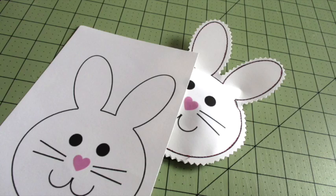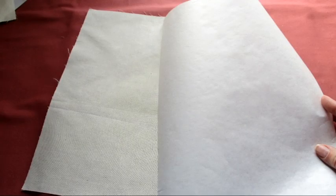Super fast, huh? Alright, now let's make the fabric treat bags.